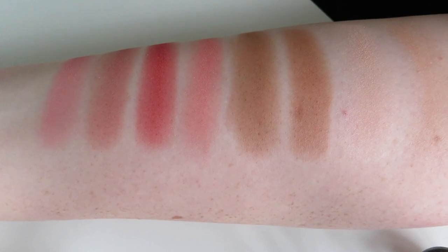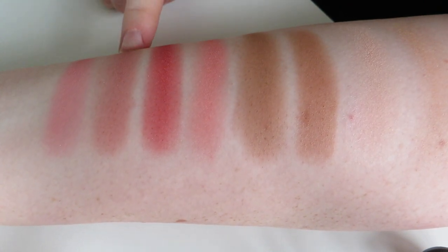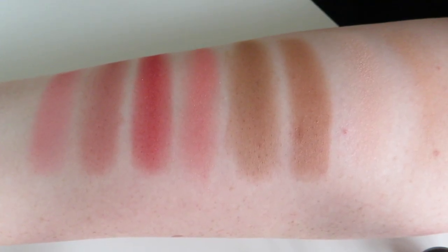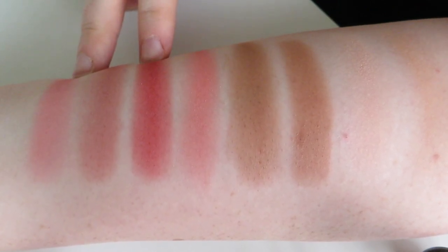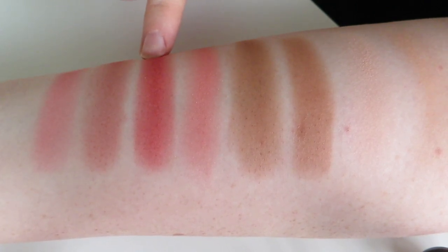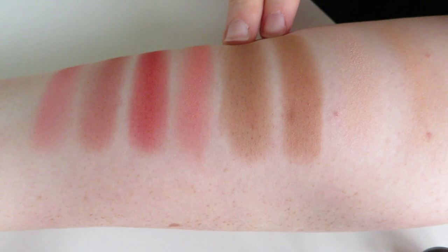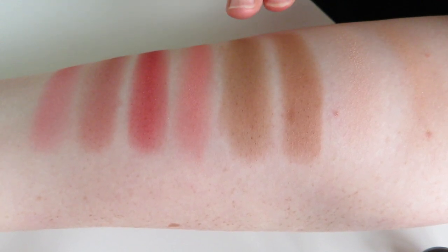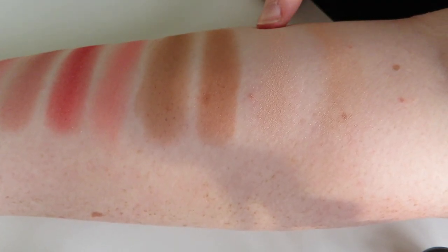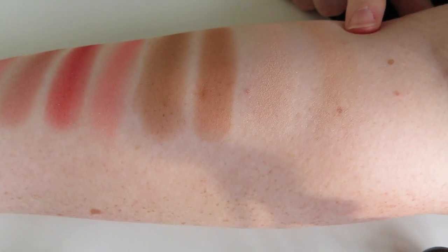I've swatched all of the blush, bronzer and highlight shades from the two Ambient Lighting Edit palettes. The shade on the left side is from the 2019 Ghost palette and the equivalent shade is from the 2020 Sculpture palette. When we look at all the shades swatched next to each other you can see they're similar but not the same. The two blushes from the Ghost palette are much more pink-toned and red-toned versus the coral in the new palette. The two bronzer shades look pretty much identical — you wouldn't be able to tell the difference applied to the face. The highlighter from the Ghost palette is a lot more pink-toned versus the new Sculpture palette one which is warmer with more of a gold undertone.